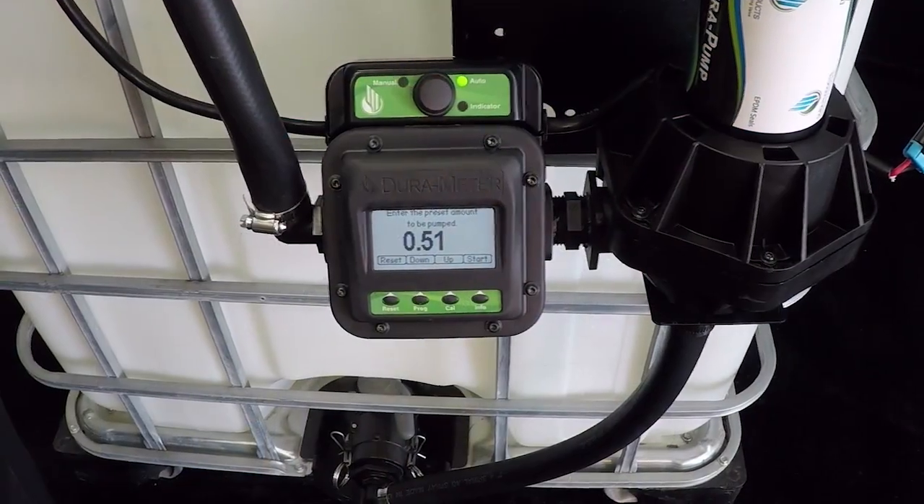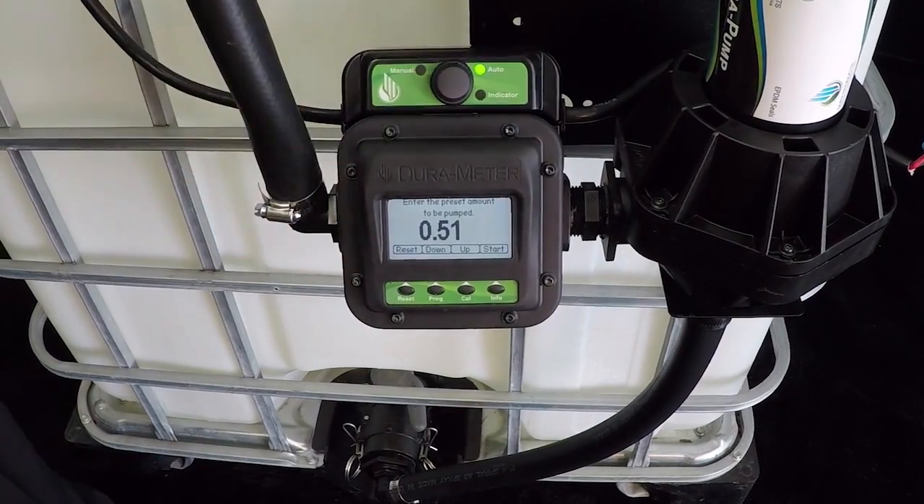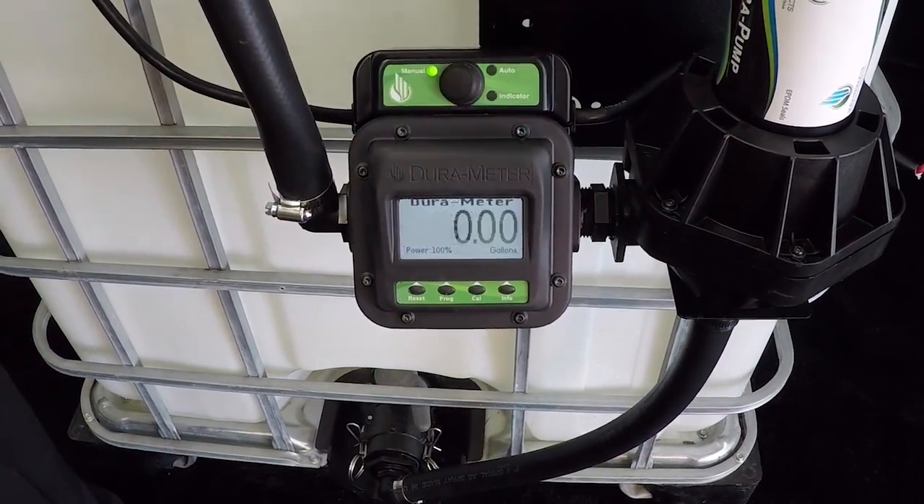The system is optimized for repeatable batching, returning to the last volume dispensed. With the flip of a switch you can return to manual mode where other settings are found.